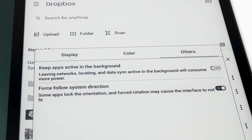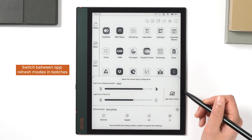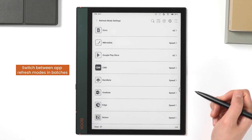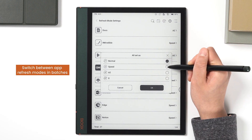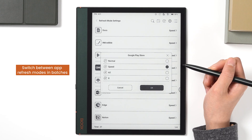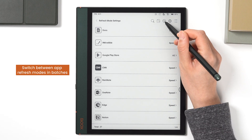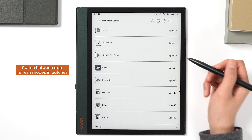You can choose to have the app run in the background and lock its orientation in the others section. Those are the basics of the e-ink center. Now let's take a peek at two of its hidden features. The first hidden feature is the ability to switch between app refresh modes in batches. Tap this button in the e-ink center to see the refresh modes for all apps, which you can change all at once or one at a time. If you want to reset the default settings, just tap the reset button.